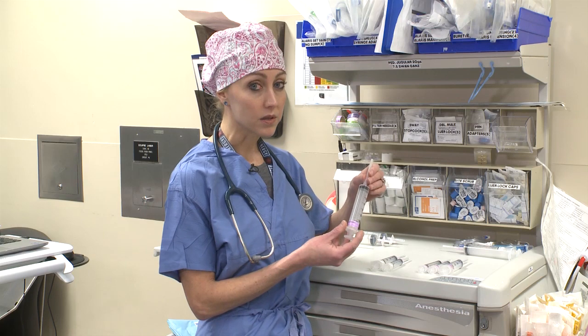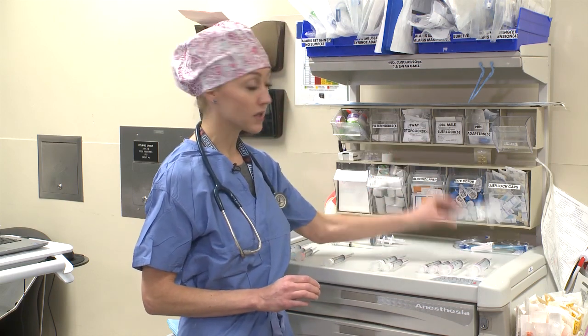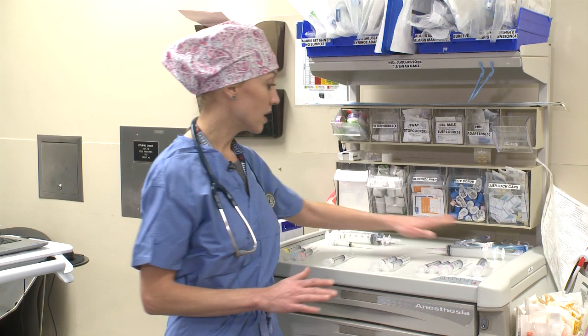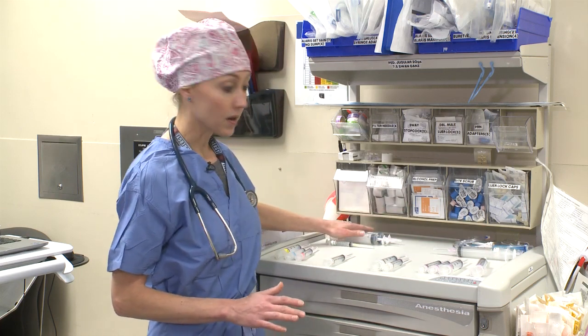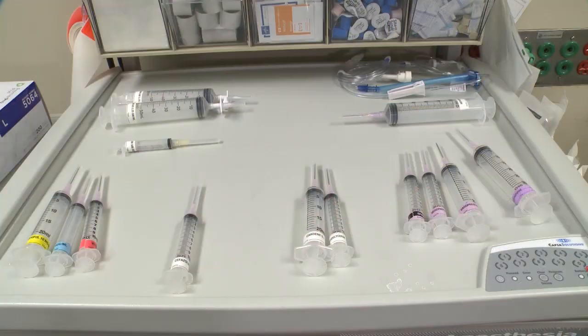Next you're going to create a large syringe of neosynephrine that you're going to give off to perfusion along with two vials of amicar. On the back side, keep your heparin syringe separate from your amicar syringes. Make sure everything is separate so you don't accidentally grab the wrong syringe. So you have a syringe of heparin, two of amicar, and also magnesium — and that is your basic drug setup.